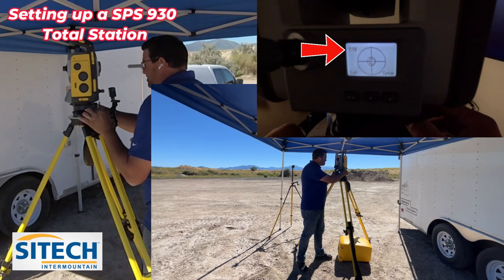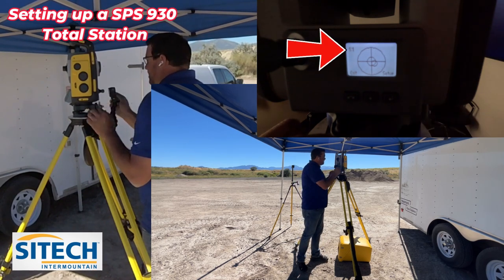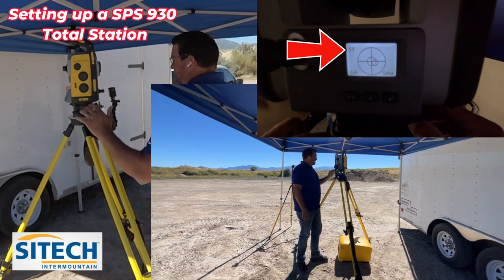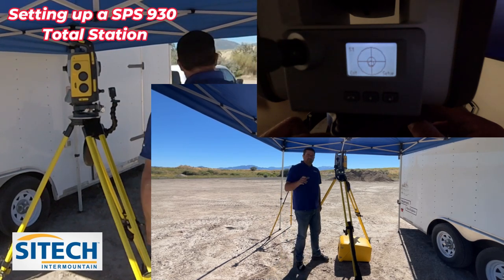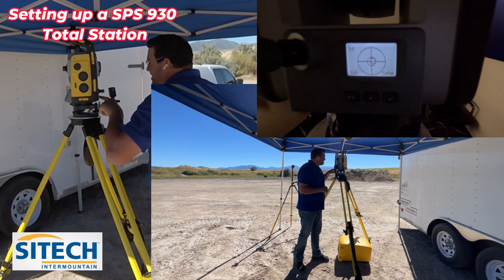Just barely turning these set screws actually makes it move quite a bit on the bubble. Now the very last one, once I get this one to ten, is a one to one ratio. This one is super sensitive — literally just the wind blowing on it will move it a little bit. I usually don't worry too much about that one, because when we hook it up with the data collector, it's going to give us one last chance to actually set the level on this. So I'm going to go ahead and just hit exit.